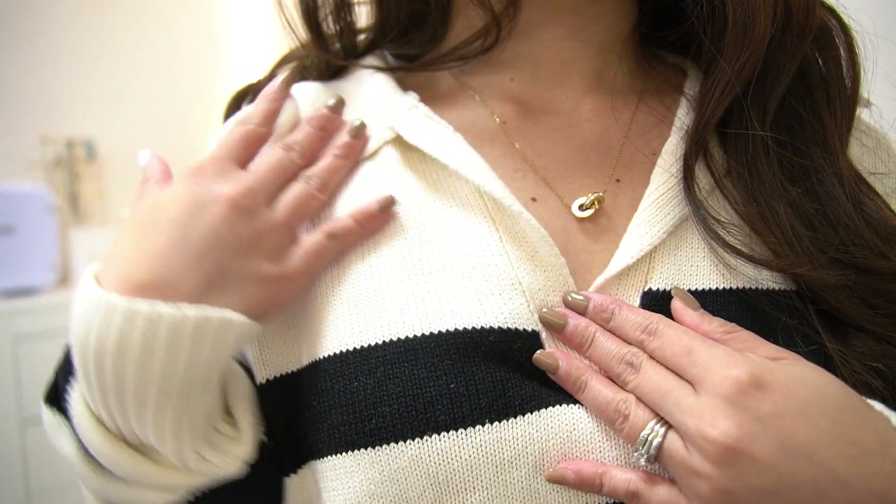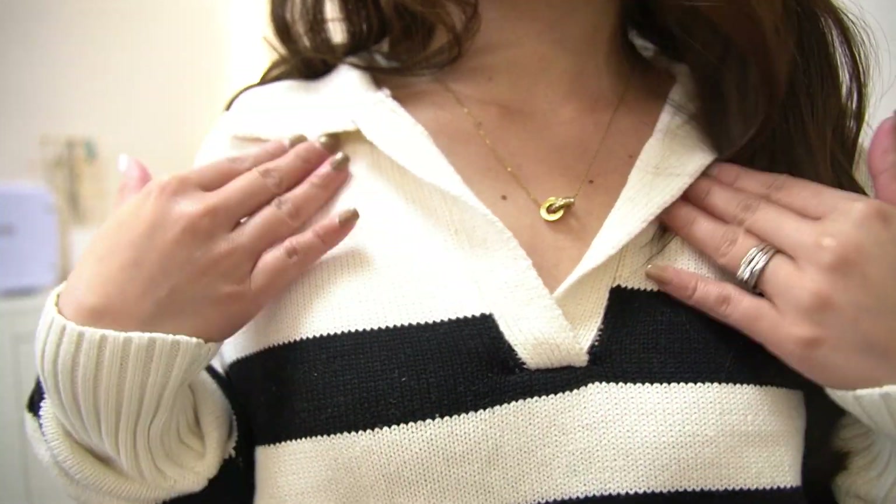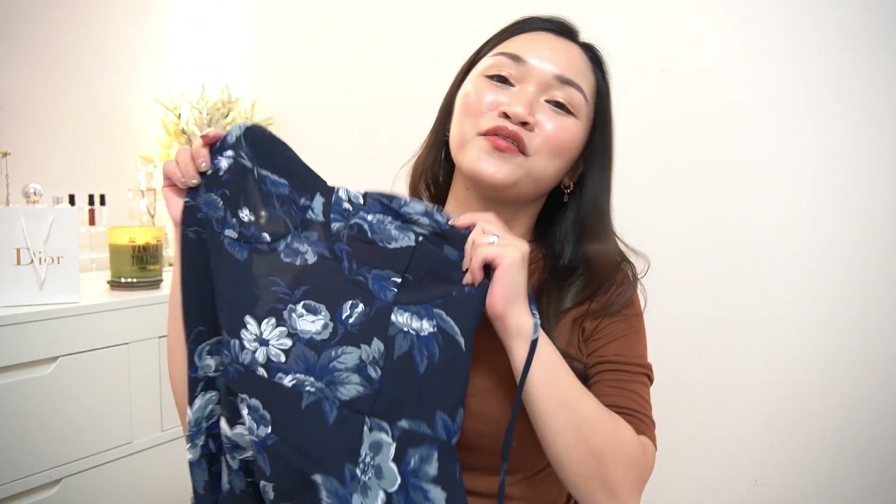You can match it with everything. I also like the color details and the beautiful opening here, which still gives you a very nice silhouette. Right now I paired it with a skirt, but of course you can pair this with anything.